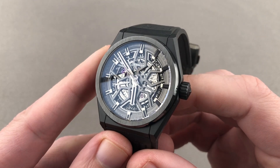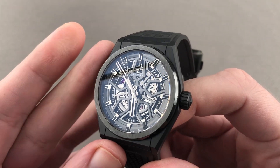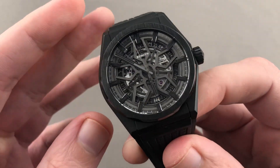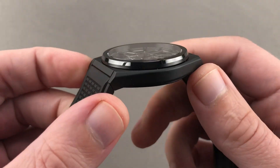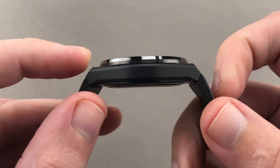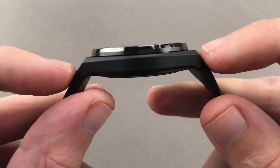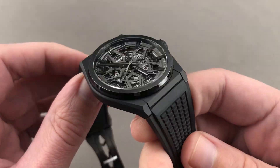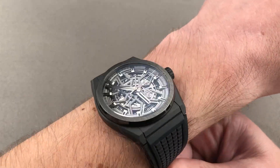Today we're talking about a model that launched back in 2018, part of the DeFi Classic series. This is the DeFi Classic Black Ceramic — open dial, 41 millimeter, ultra light, hypoallergenic, scratch resistant ceramic case. You can see the watch is nice and thin too, only 10.9 millimeters thick and from lug to lug a compact 45 millimeters. This is a watch that wears light and easy on a wrist of any size.